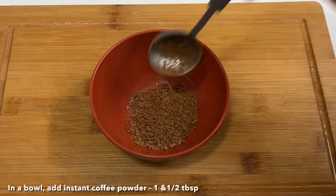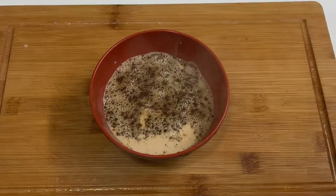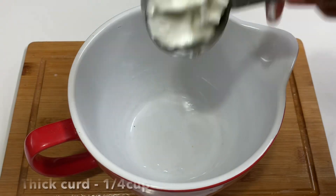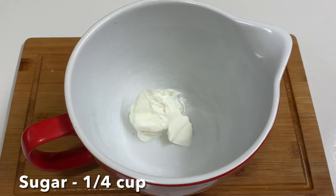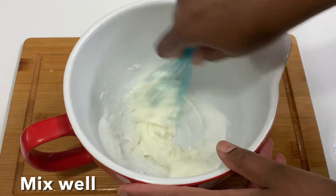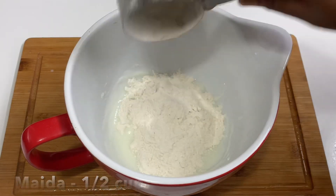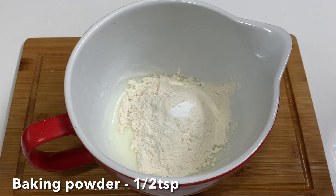Add 1 tbsp of instant coffee powder in a small bowl. Add 1 cup of coffee in a small bowl. Add 1 tsp of baking soda and 1 tsp baking powder.